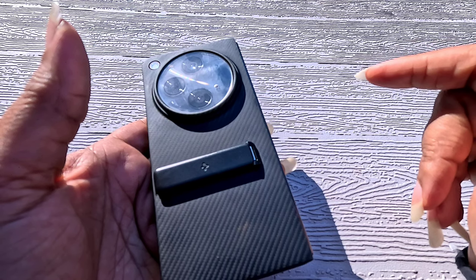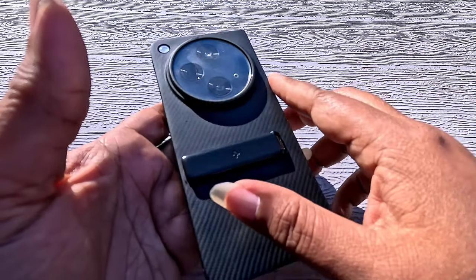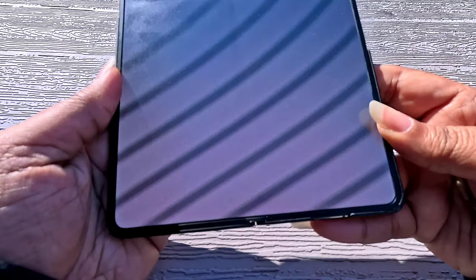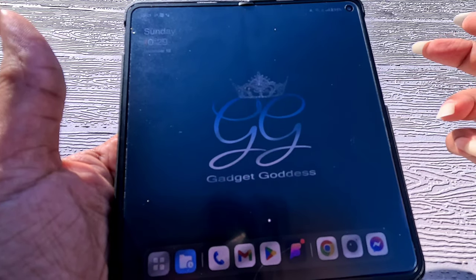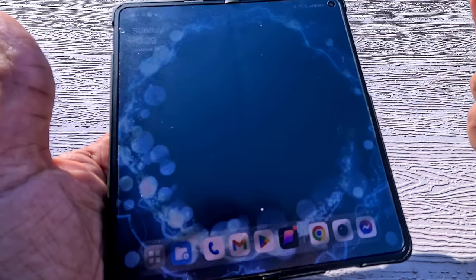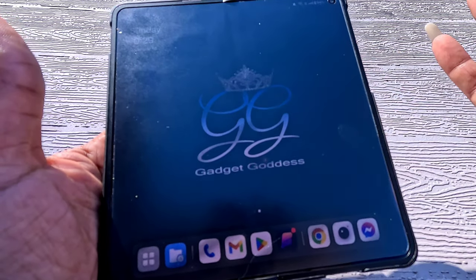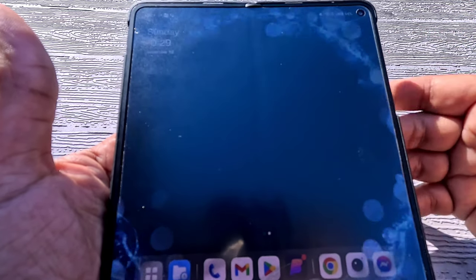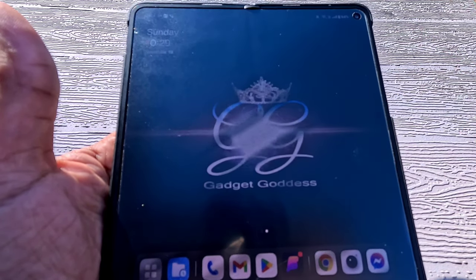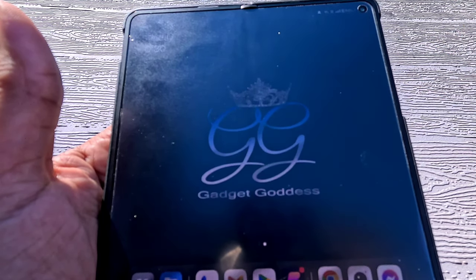The only software issues I want to mention — and I won't really call them issues — are that if I'm using Discord and it's open and I close the phone, my send button disappears. That's only on Discord for me. Some other people have reported other apps, but currently that's the only real software bug I have. Being that a software update is about to drop, maybe it'll be fixed.